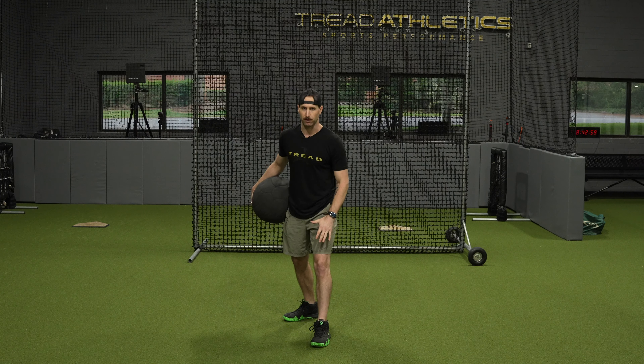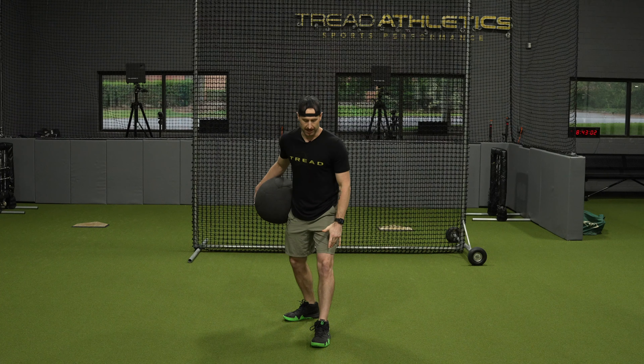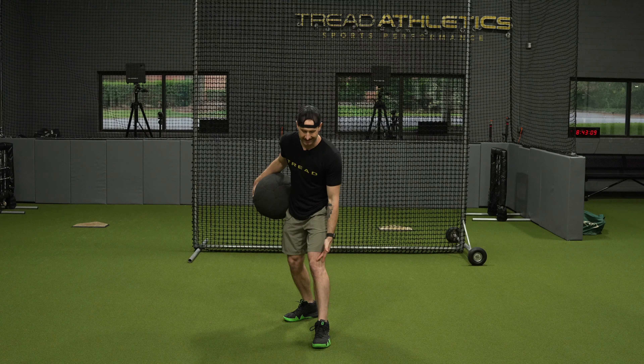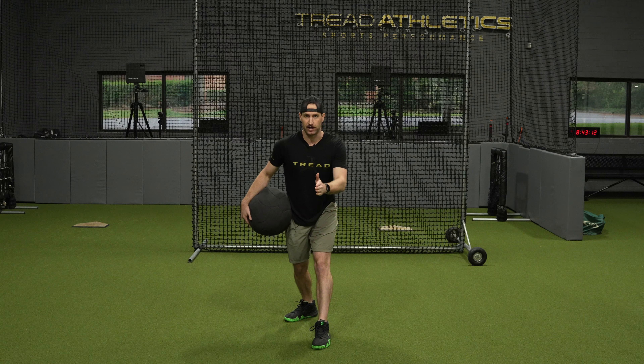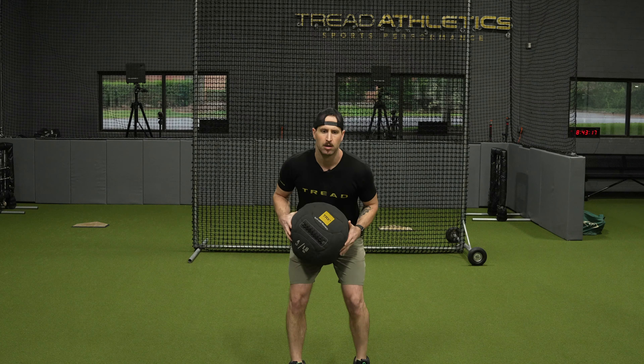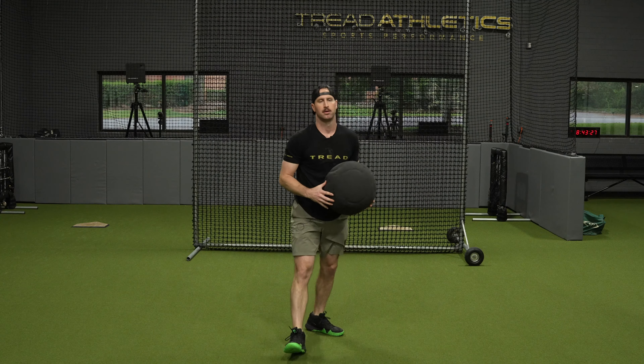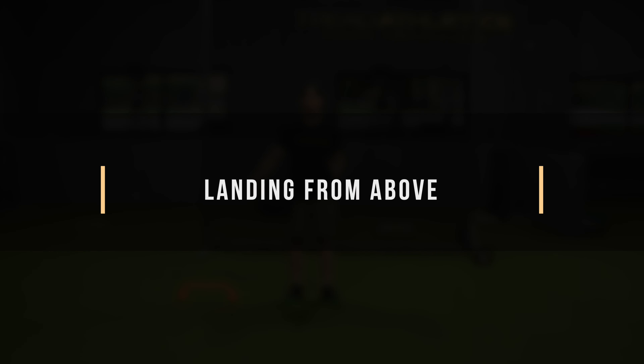The last exercise for the transverse plane progression is a drop step med ball shot put throw. The idea is adding a rotational element where the front leg has to accept force going backward and forward in the frontal plane but also rotationally in the transverse plane. I'm really going to make an effort to stick my finish, not let my knee roll out to the outside of my foot, keeping my knee in as I plant.